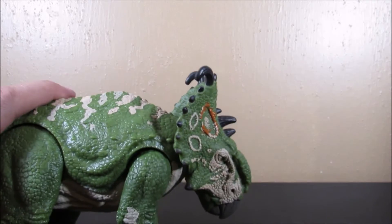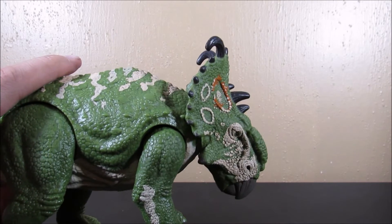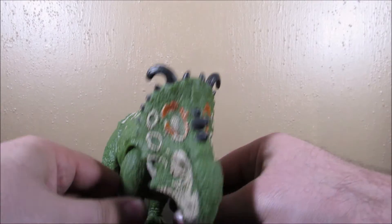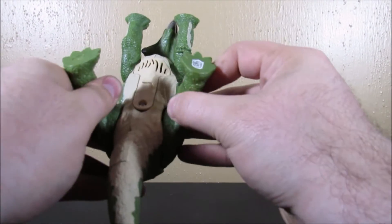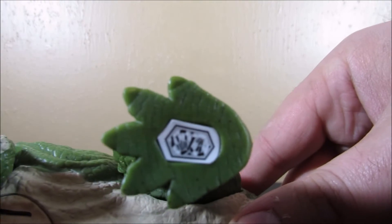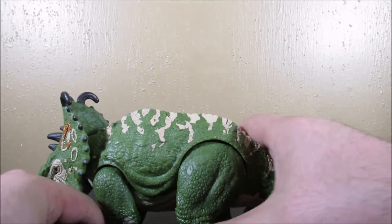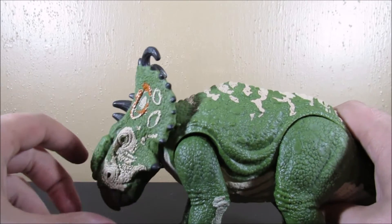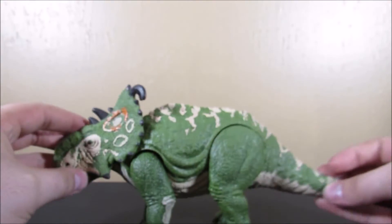Articulation-wise, the legs you can move them and they do have inward and outward movement. This thing just does not want to be quiet! Here is the code right here on the bottom of the foot, guys, if you wish to use it for the Facts app. We've got some cool motion right there in the head, and then we've got the nice paint. Really, this thing is really cool, I'm really glad I picked it up.